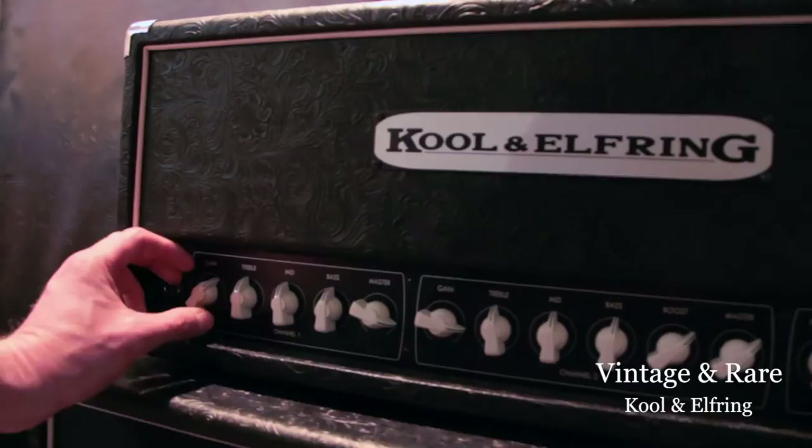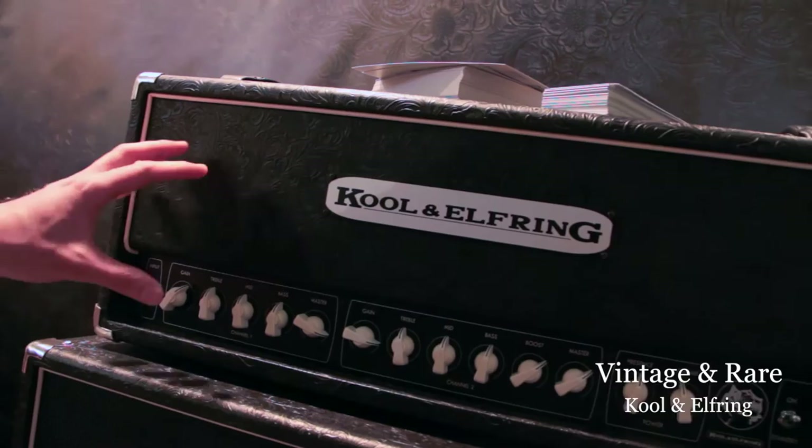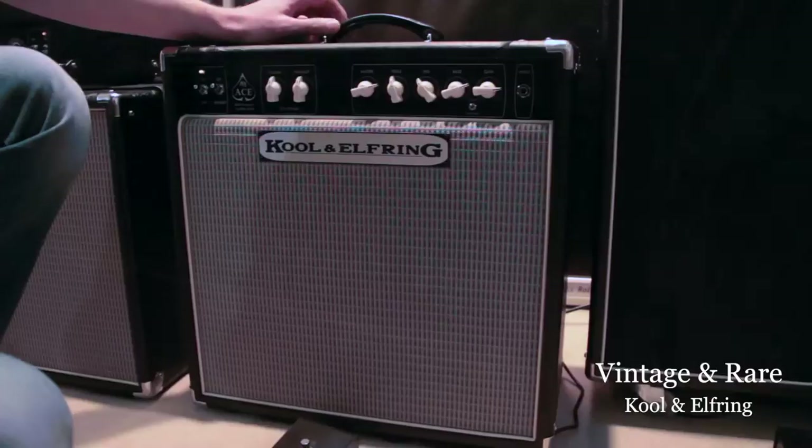Channel 1 is a more classical voice. You can choose between a clean Fenderish tone, and you can push the push-pull knob which changes it into a more Marshall-y kind of tone.